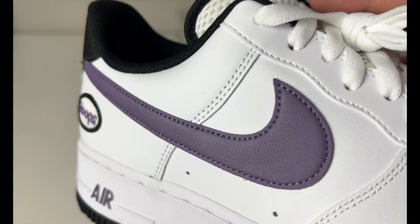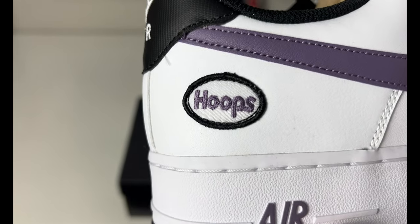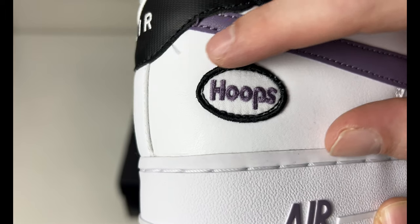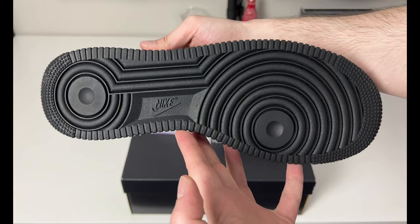Here's an up-close look at the canyon purple on the swoosh, which goes back to that classic-looking hoops patch — kind of reminds me of a name tag on a mechanic shirt. You've got 'Hoops' in purple, white, and black. And there is your classic Air Force One outsole in black.